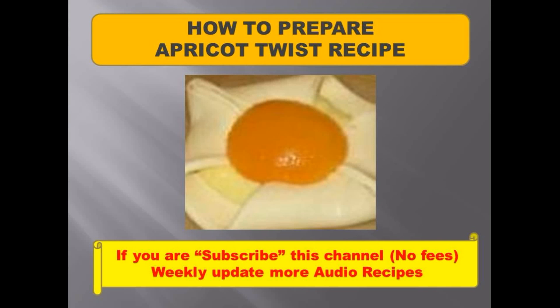How to Prepare Apricot Twist Recipe. Ingredients: 1 oz Apricot Brandy, 1 oz Vermouth, 2 oz Gin, 1 teaspoon Grenadine, and ½ oz Lemon Juice.